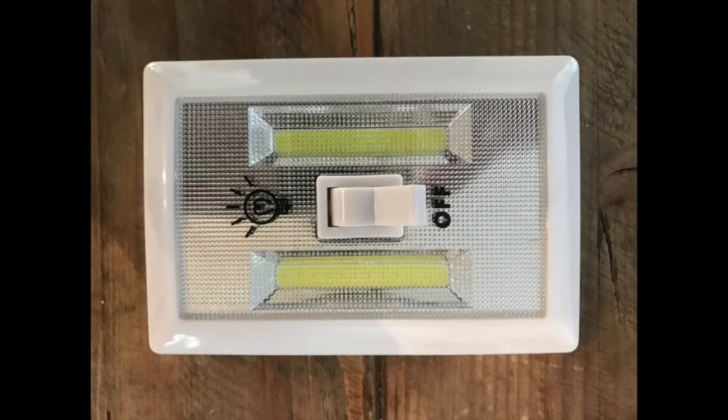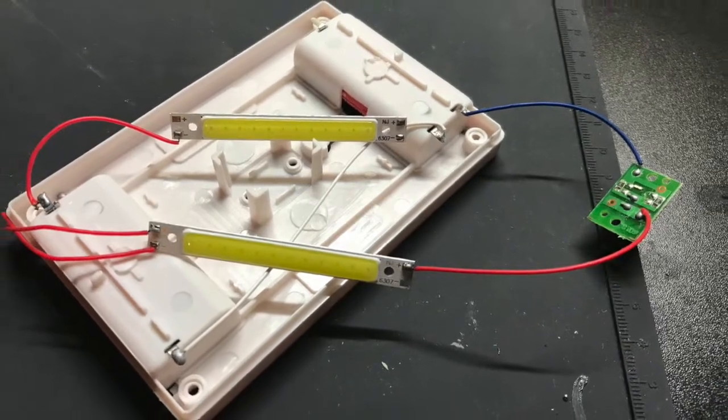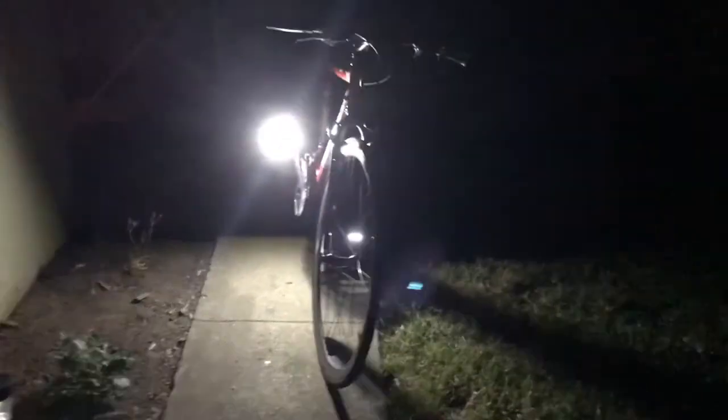My favorite part about this project is it started with a $3 portable light switch I got from CVS. From that I took out the COB LEDs and connected them to a rechargeable lipo, and it's just beautifully fit on the pedals. It's lightweight, rechargeable, and I thought this would be an easy to install solution for cyclists that want a moving light on their bike. Thanks.